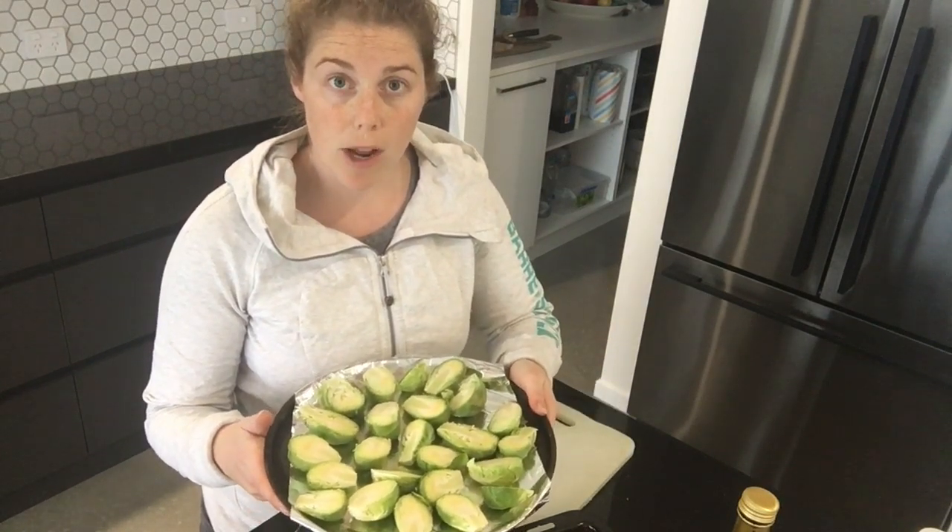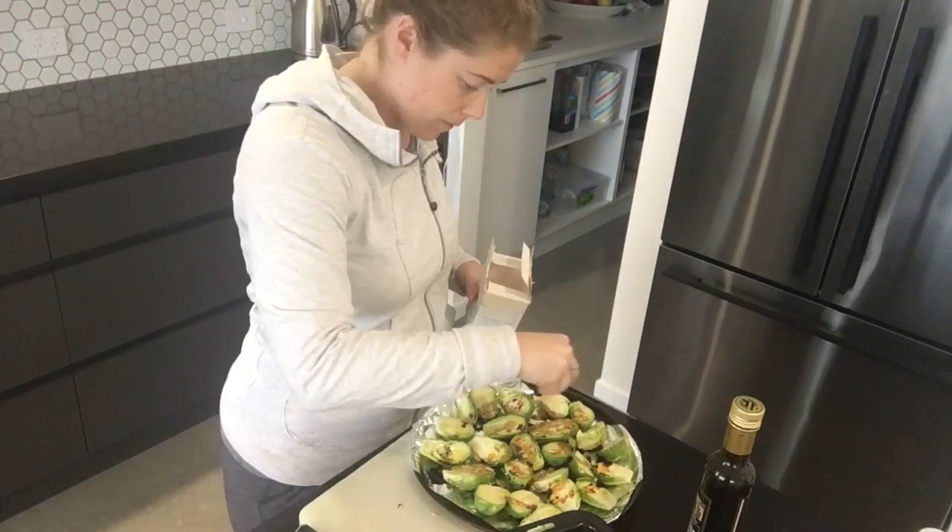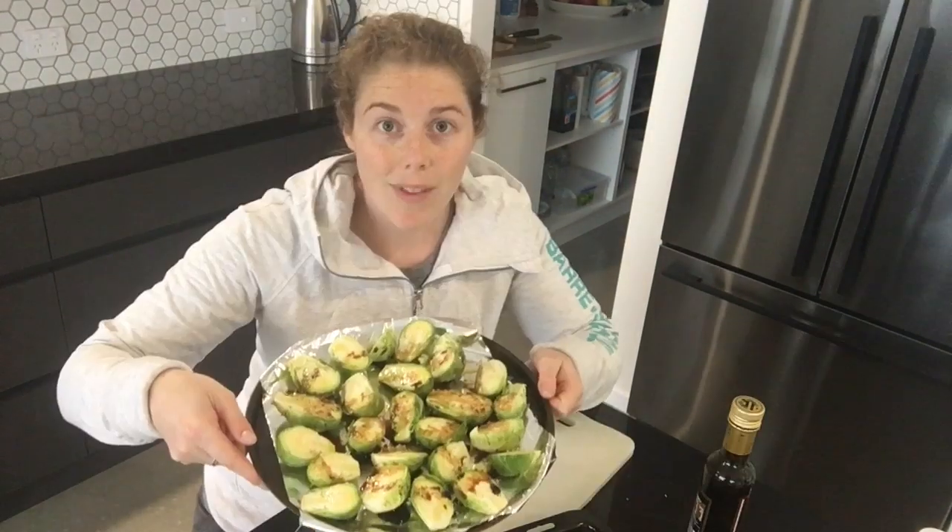All I've done is cut my Brussels sprouts in half and popped them on a tray. We're just going to drizzle them with oil, sprinkle with sea salt and some balsamic vinegar, and pop it in the oven to bake. And there you have it.